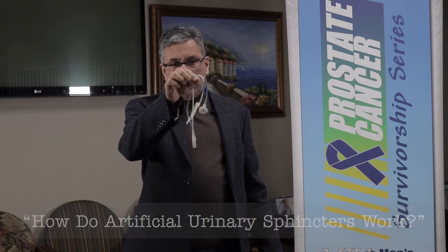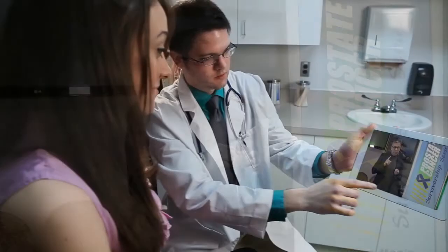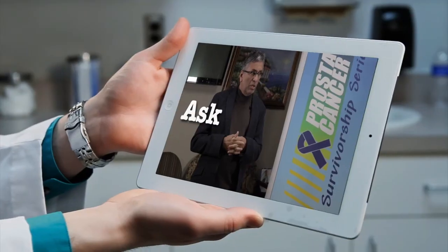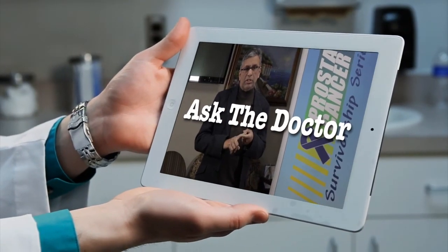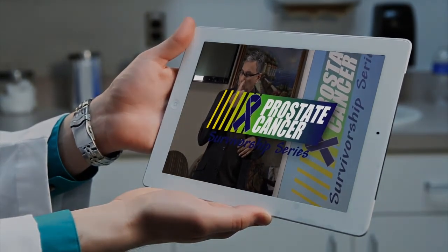In both the penile implant and also in the artificial urinary sphincter, we use the salt solution.